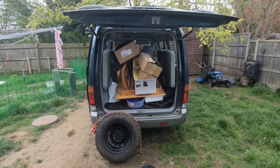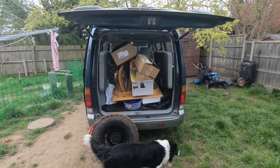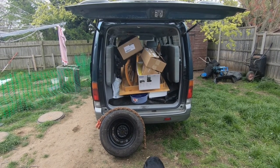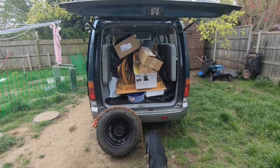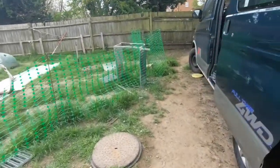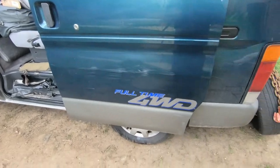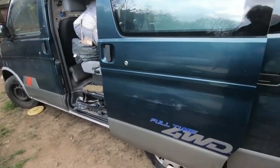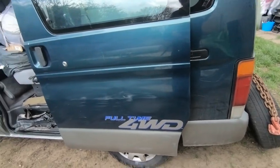A couple of days ago I brought the Bongo into the back garden to get rid of some crap — basically a trip to the tip including the dining room table — but it was quite a tight squeeze. I ended up doing a bit of damage to the side of it, so you can see here the side door's got some scratches where it caught my gate post. But such is life.